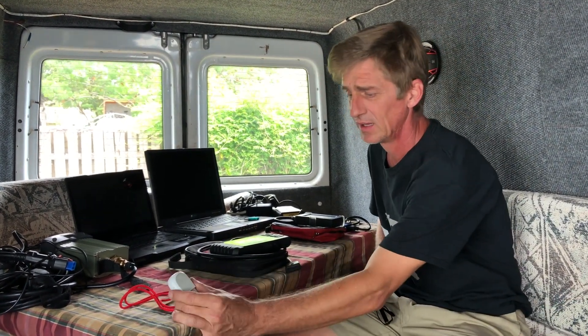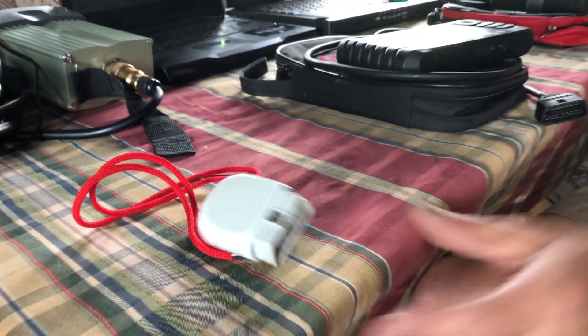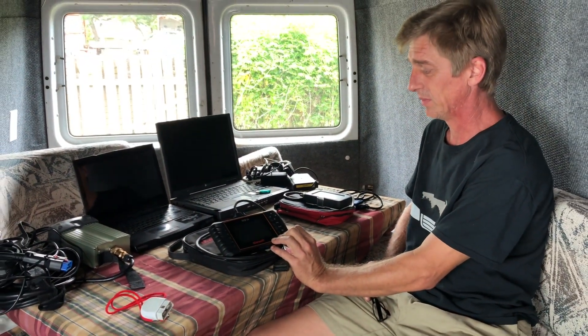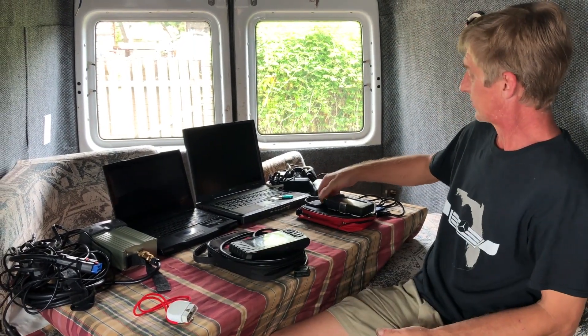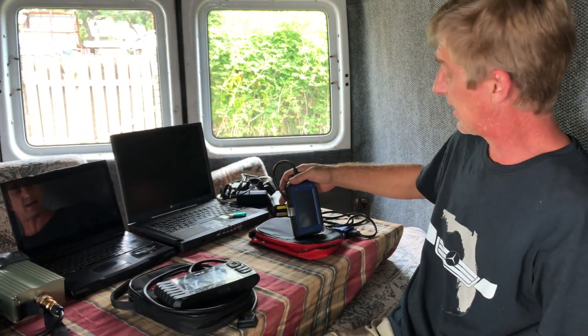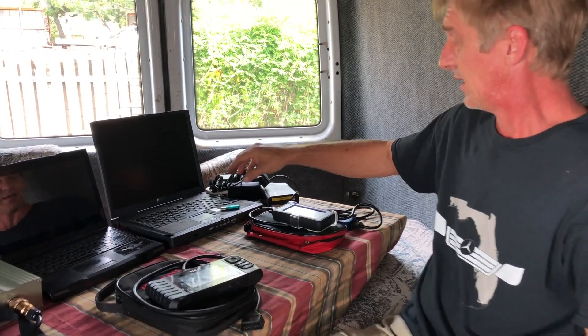Today we're going to talk about a few code readers. The Autel AP200 is a really nice unit and our current favorite. The iCarSoft MB2 has been a longtime favorite of many people on the forums and groups. The original CarSoft — not iCarSoft, just CarSoft — also has a nice little handheld unit.